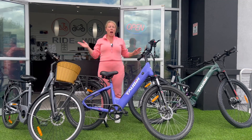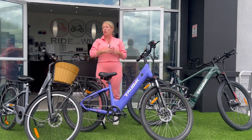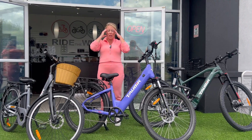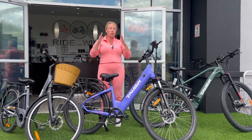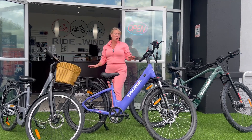Are you having trouble figuring out how to buy an electric bicycle because there are so many options and so many different brands? It's so confusing — but I can make it really, really simple.